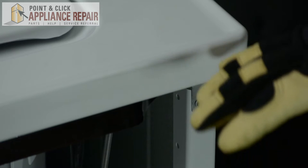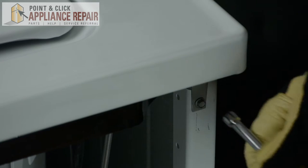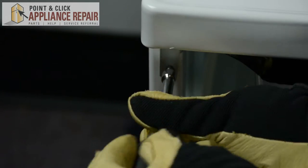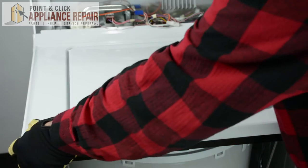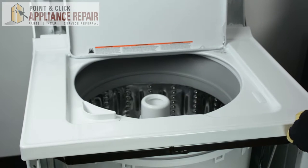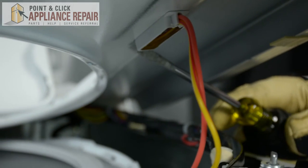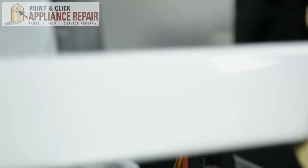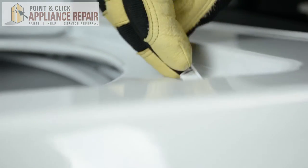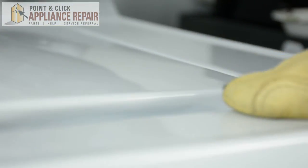After that front panel has been removed, we're going to undo the screws holding the top of the washer to the frame. Then we're just going to pull the top of the washer a little loose, open up the door, and using a flat head screwdriver, push the lid switch through the top of the washer. We'll pull it out and slide it through, then remove the top of the washer from the machine.